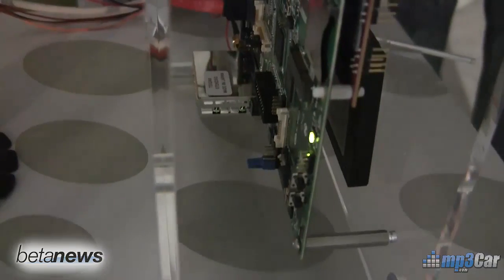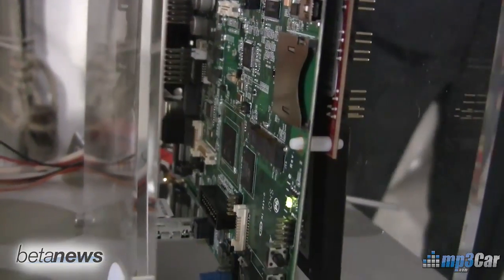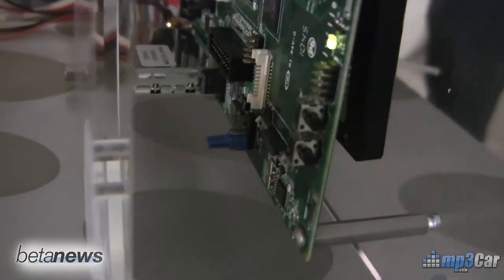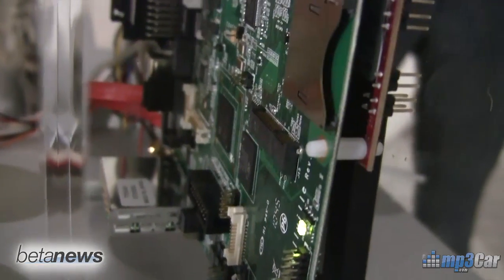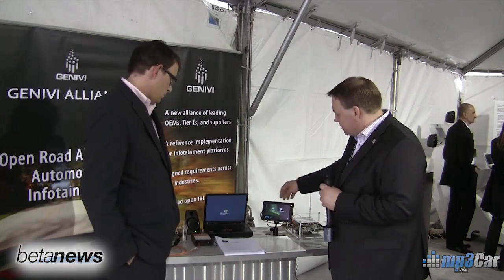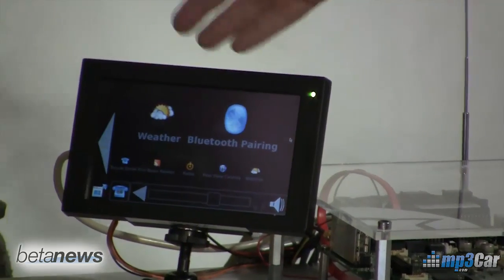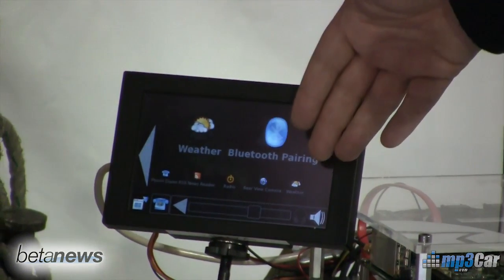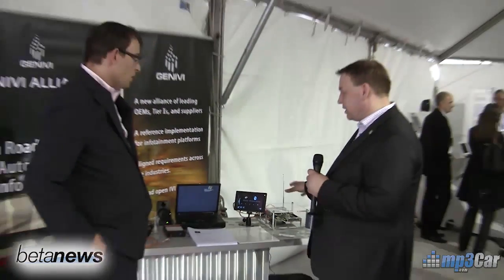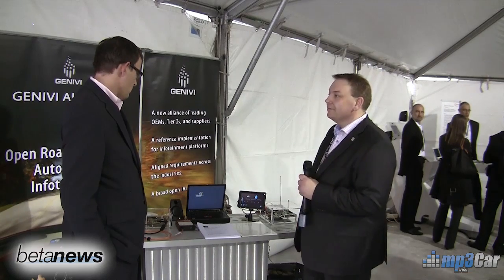Both of these two systems represent the current reference systems for Genevi. The ARM reference for Genevi is the Texas Instruments system, and the Intel reference is the Northfield system — and they're both running the same software stack. They're running the Genevi software stack, which is based on Meego 1.1 IVI. On top of that we have a Nokia Qt-based HMI — a fairly simplistic HMI that shows a number of features of the platform, demonstrating the capabilities of both platforms. The cool thing is we're running the same software on both, so for the first time we're showing Genevi truly cross-platform.